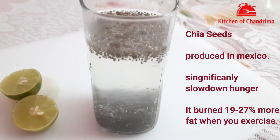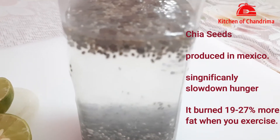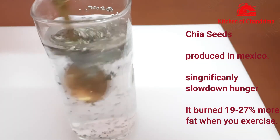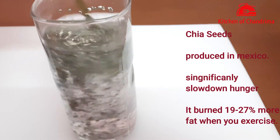This significantly controls your food intake, and when you exercise, it burns your fat more during the exercise.